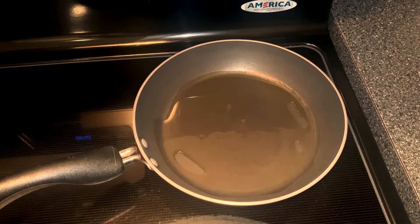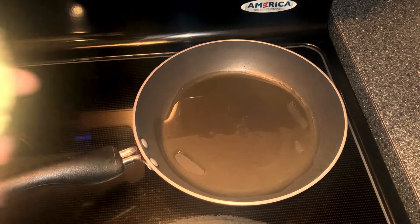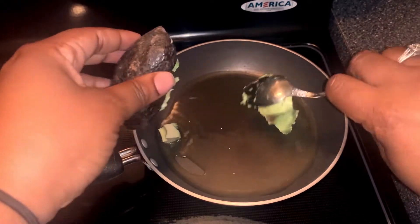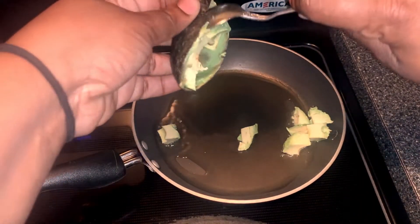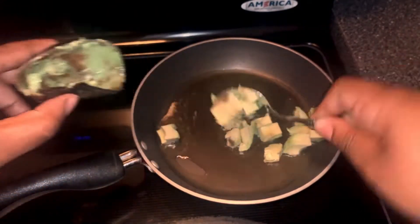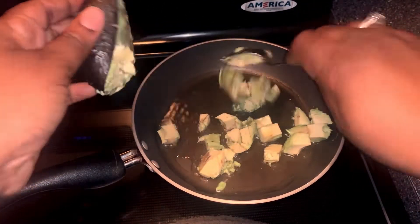So what we're gonna do is we're gonna go ahead and spoon out the avocado. Let's go, let's spoon it out. Get it all out. Oh yeah.